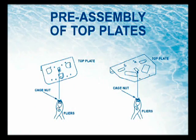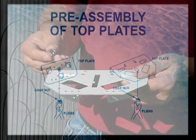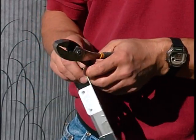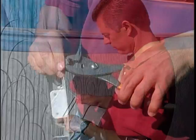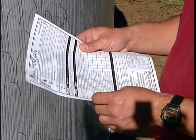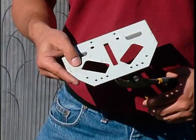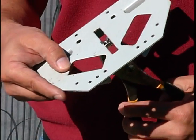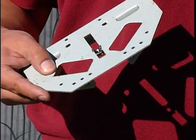Step 10: Pre-assembly of the top plates. Before the top plates can be installed, it might be necessary to install the cage nuts in the appropriate location. Please check your packing list to see if your pool requires the cage nuts. Using pliers, simply squeeze together the spring sides of the cage nut and insert the nut into the slot of the top plate from underneath.